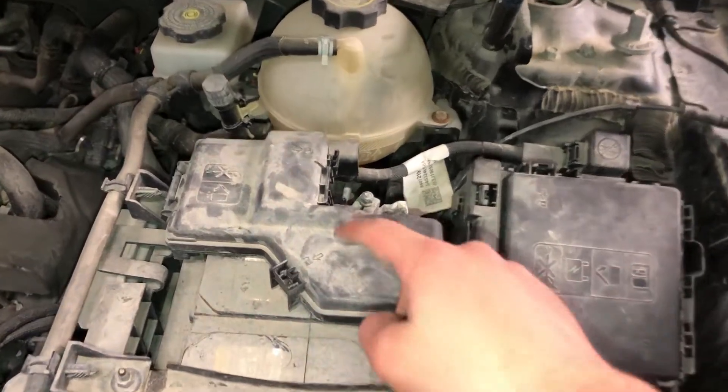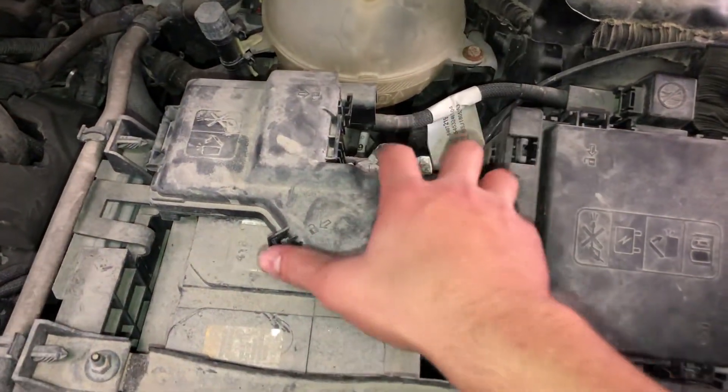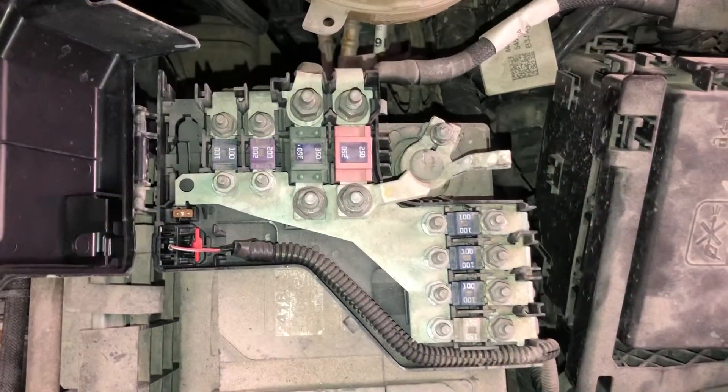The second fuse box location is located on the right side of the car, right over here. Here are the fuses.